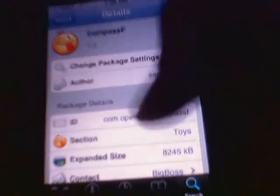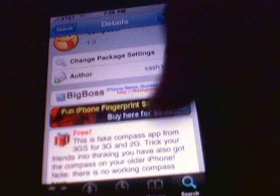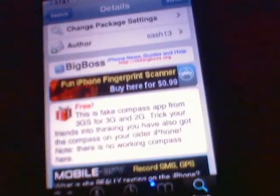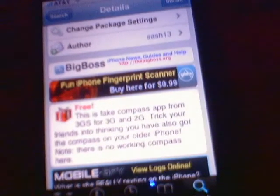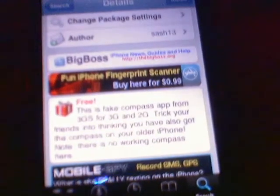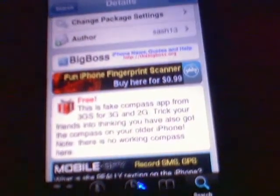It's on the Big Boss repo, and I'll put a link in the description. It says this is a fake app from the 3GS for 3G and 2G, to trick your friends into thinking you've also got the compass on your phone. So click on install up here.